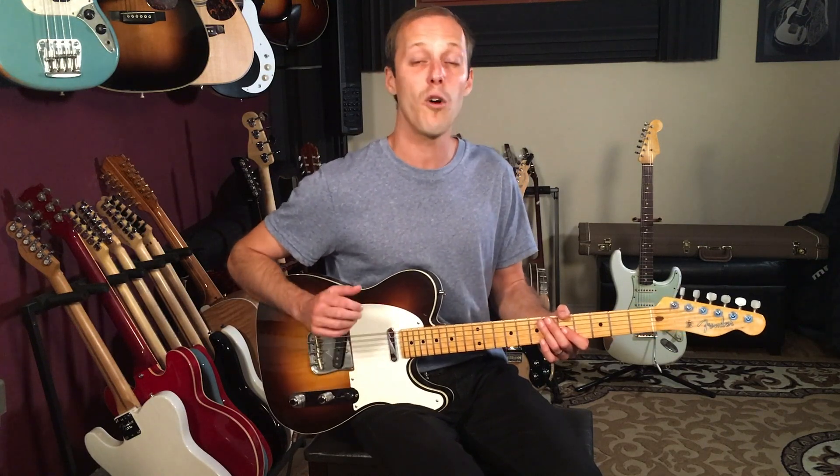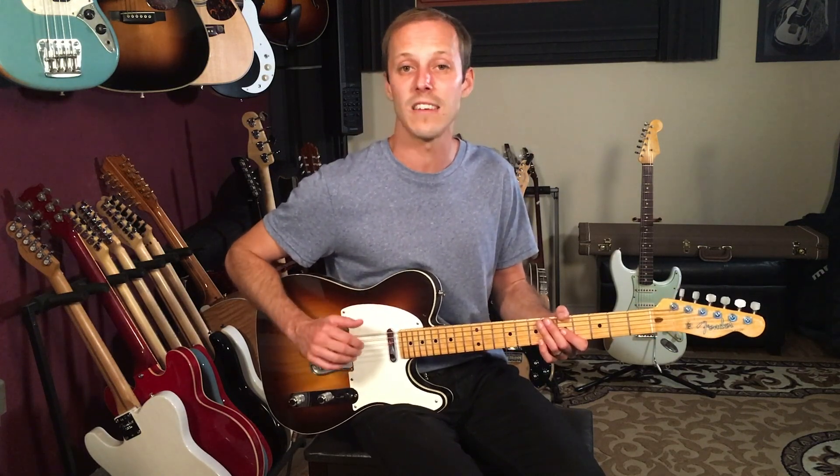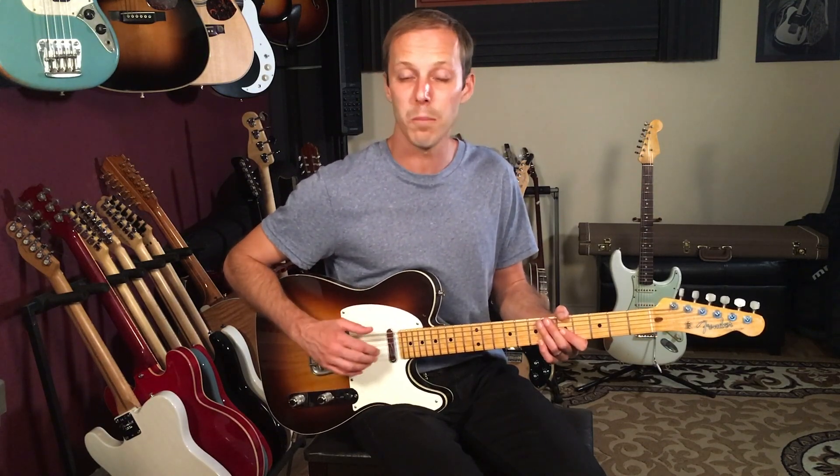But before we get into the lesson, make sure to download my free book Melodic Expressions. It's all about soloing — it's got over a hundred licks and exercises in it, licks over major, minor, and dominant chords. It's really going to improve your lead playing and help you unlock the fretboard. So check that out as my gift to you.